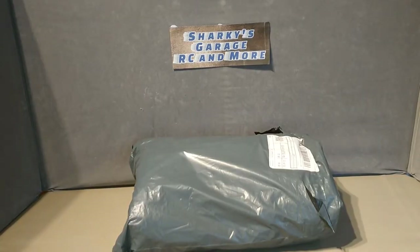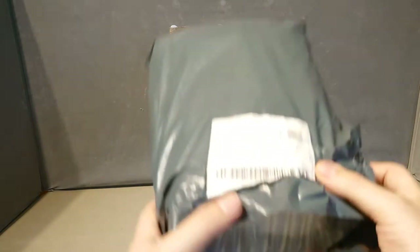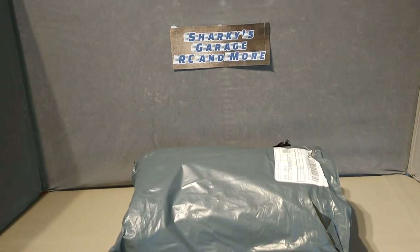Greetings RC fans, Sharky here and welcome back to Sharky's Garage. This little package, as you can see, has come from China — a random purchase on Wish. I'll include some photos in a minute of what the advert looked like on Wish and then get into the actual unbagging, because it's not an unboxing.